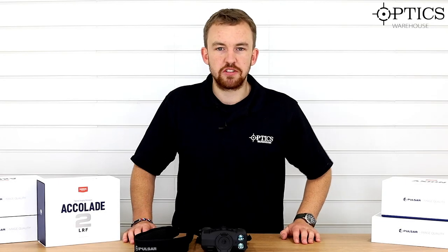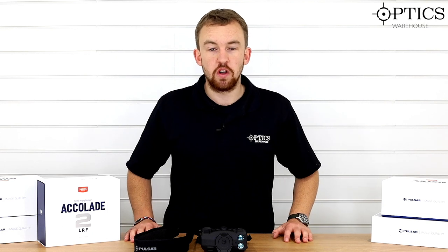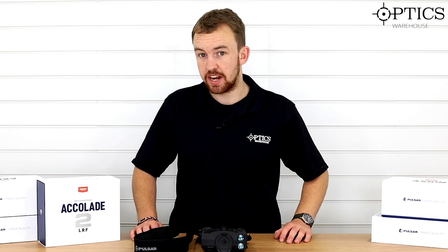Hi guys, it's James here from Optics Warehouse, your night vision and hunting specialist. Today I'm just going to be doing a quick fire review on the new Accolade II LRF XP50, an item that we currently have in stock.